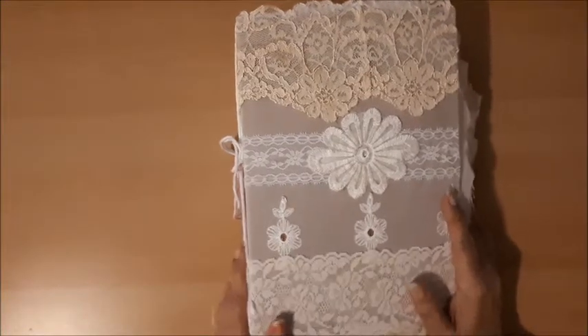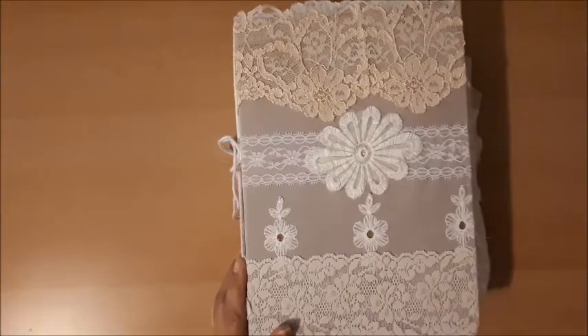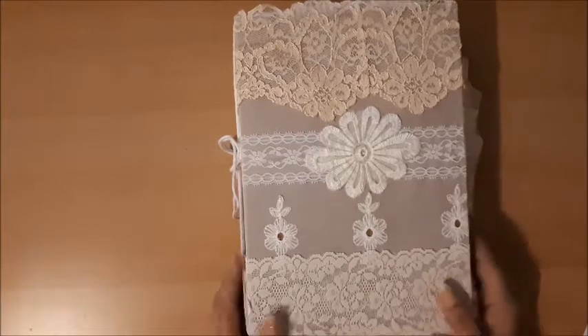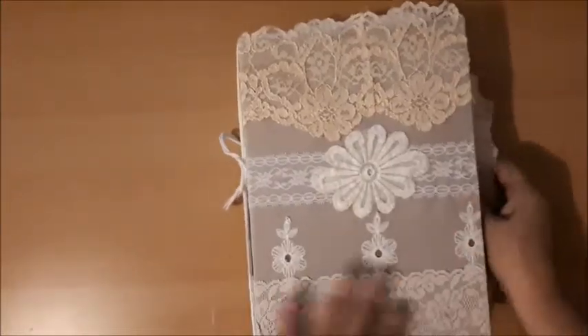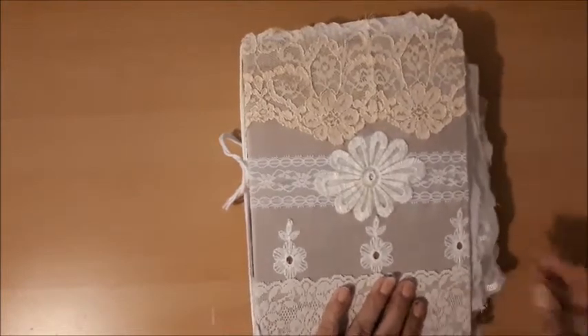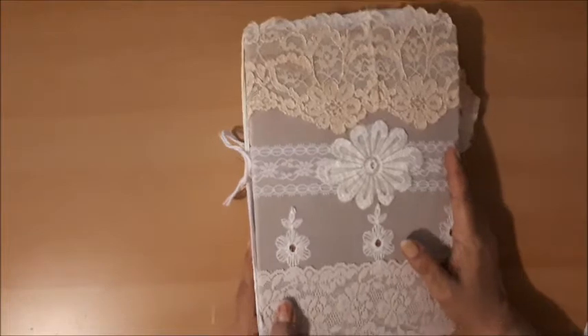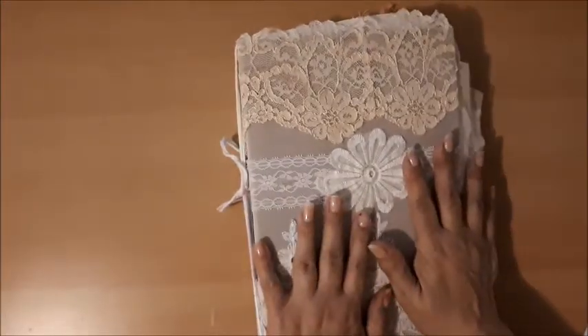So today for the Something New project, this is it. It looks like a journal, right? Well, it's not a journal. It's a book of sorts, but it's not a journal — it's not really a fabric book. It is a fabric storage book.